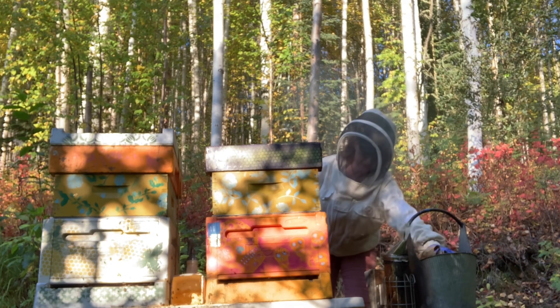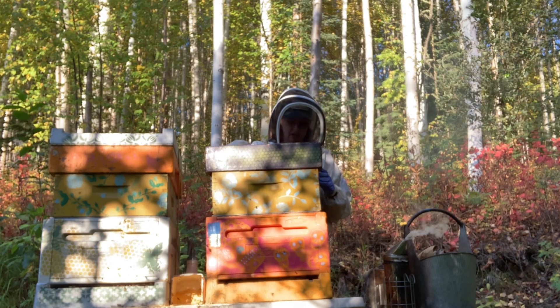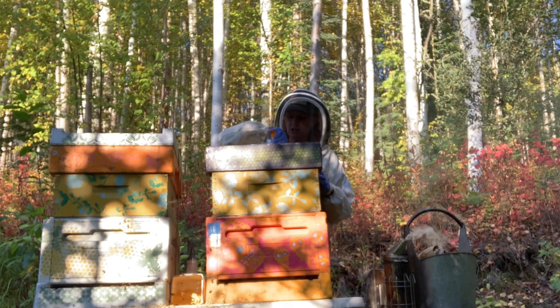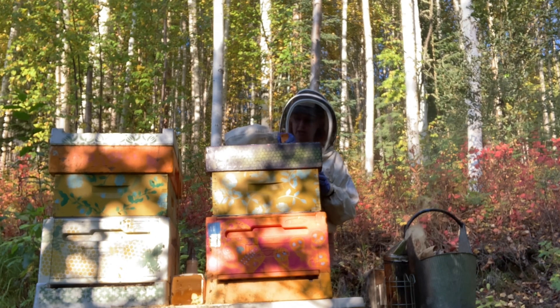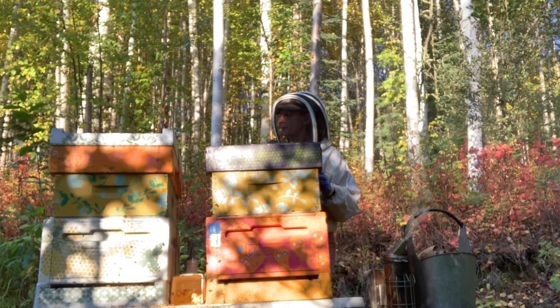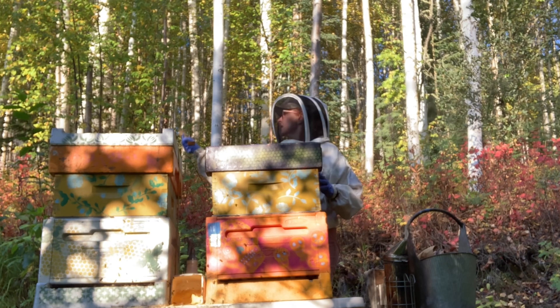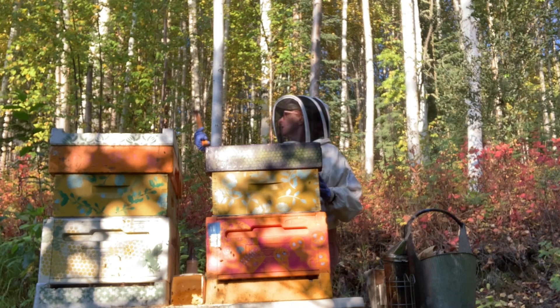We've got these wasps going on in here. Those little shits can just wreck a day. They walk right into the hives. They'll behead the honey bees and carry the bodies off. As you can see, I'm flinging these dead honey bees into the weeds here, because I want them out of the way.